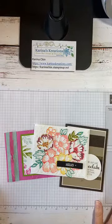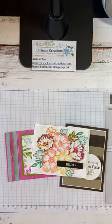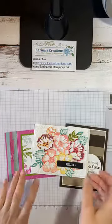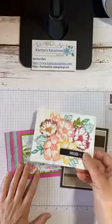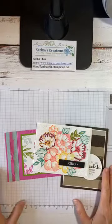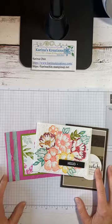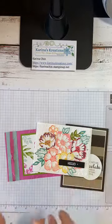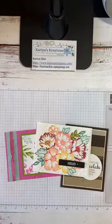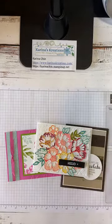Hello everyone, I am Karina Chin with KarinasCreations.com and I want to welcome you to my Facebook live video today. I'll wait a few minutes to let people jump on, but today I'm going to show you how to make these three cards. I thought they were really fun and they are free.